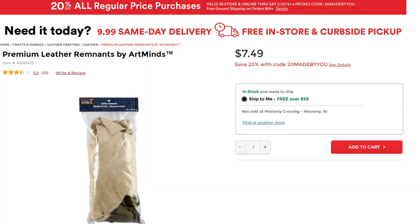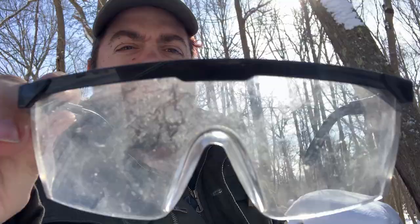Safety goggles — see how scratched up those are? There's a reason those are scratched up. Make sure you get yourself safety goggles. You could get them at a Home Depot or hardware store.